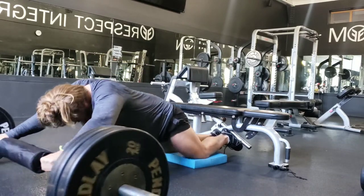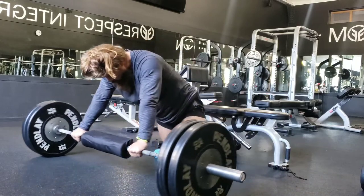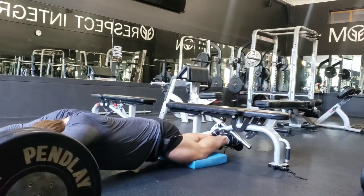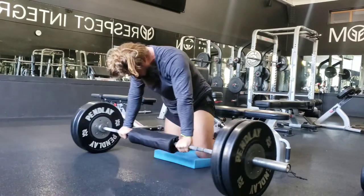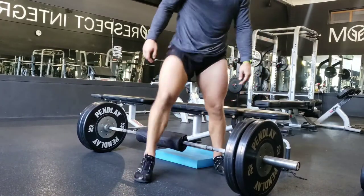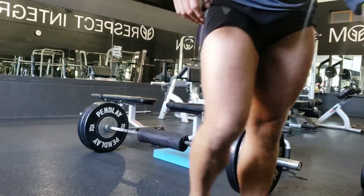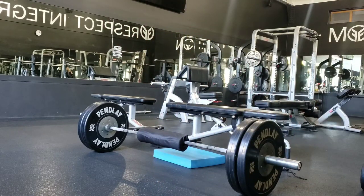I started the first round with three sets of five of each exercise — that took seven and a half minutes. I rested four minutes, then added a rep to each exercise, doing six reps for the last three sets, then rested another five minutes before going on to Circuit B.